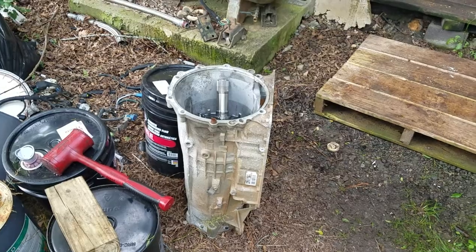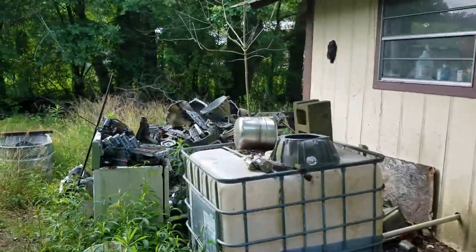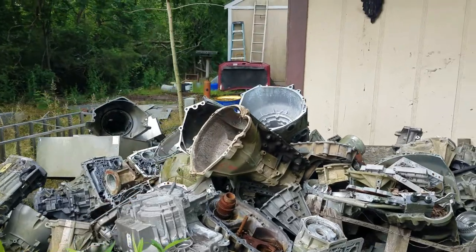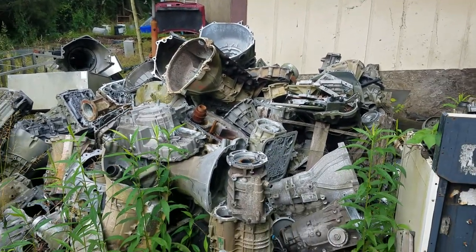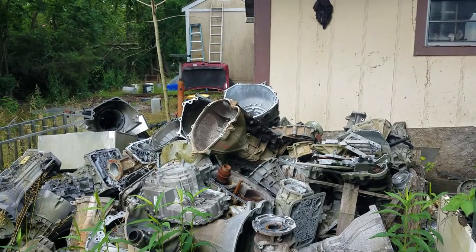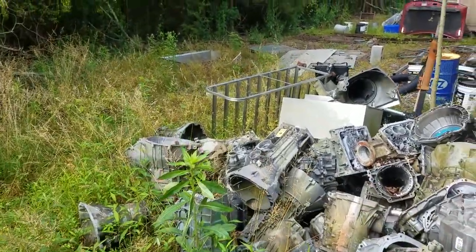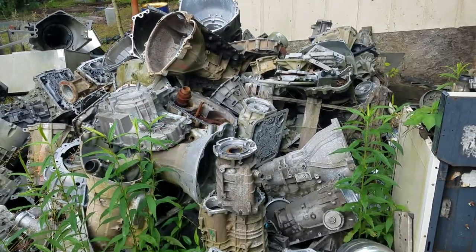Speaking of cases, check this pile out. Now, I'm 6'4", if you've ever noticed in the videos. That top transmission case is at chest level. And they're everywhere. Man, don't you wish the price of scrap would go back up? I do.